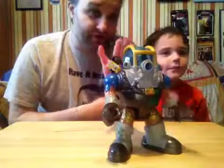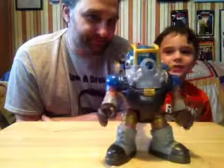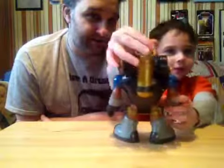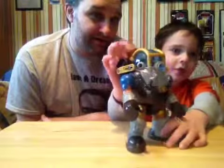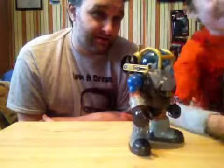Now, today we have this awesome toy to tell you about. Tell us a little bit about this toy. If you press this, you can see it on the back right here. You can press it down like this, and his arm goes up. Wait, let me be right back, okay? Bye! I'll see you in a minute!